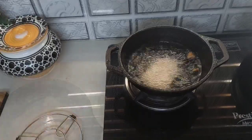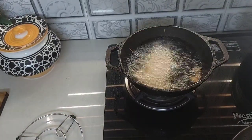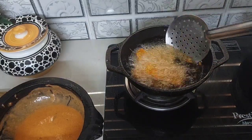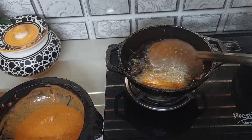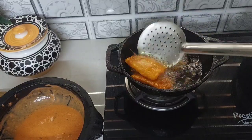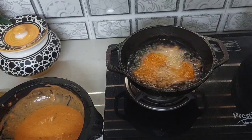I will try the batter and the batter will be cut. I will add a soda in the batter. I will add a little bit of the batter.